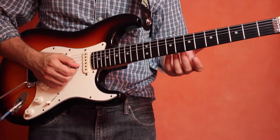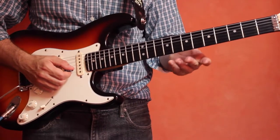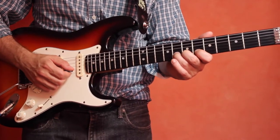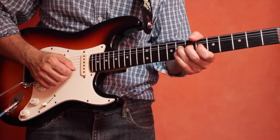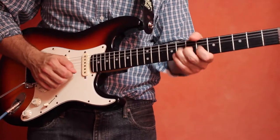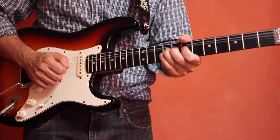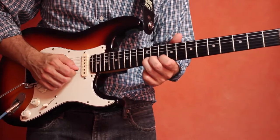You can use the same technique for the second string. Let's start on the 6th fret of the second string, three fingers down, and we're going to bend from this note G to the note A. Then just go up — G sharp to A sharp — and then A to B.